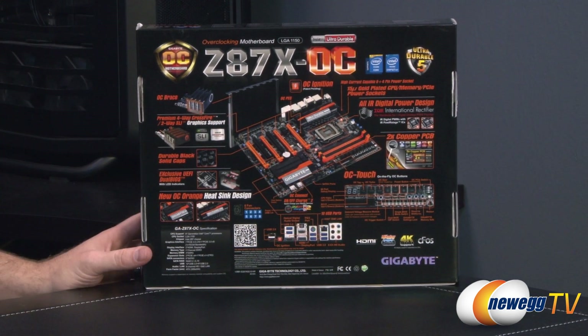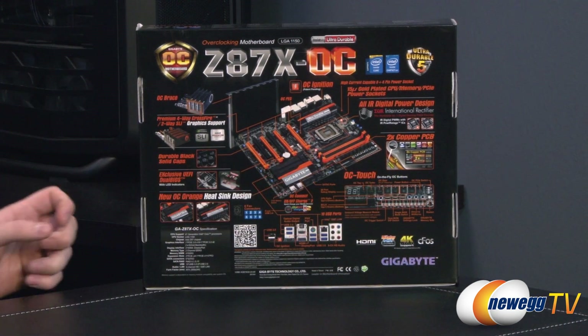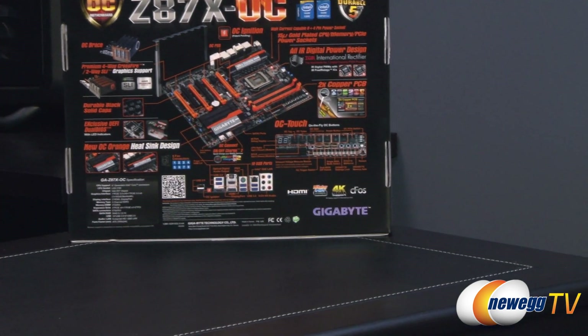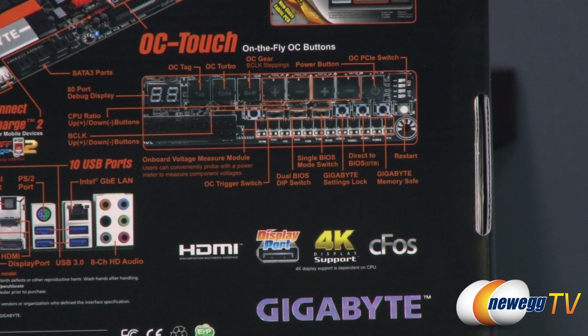They've added additional gold to help the electrical connection between your CPU, memory, or graphics cards. You're also using all IR — International Rectifier — power delivery componentry for your digital PWMs and ICs. This is also a double copper PCB motherboard, which Gigabyte is often well known for. If we can get in close on the OC Touch right there, you'll notice a series of buttons physically mounted on the motherboard itself.